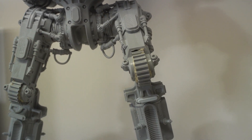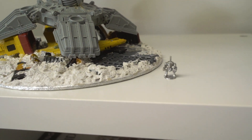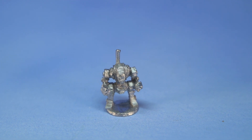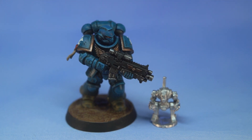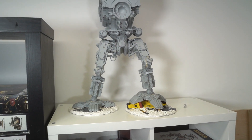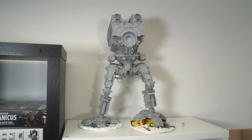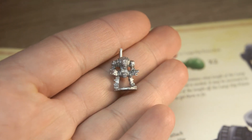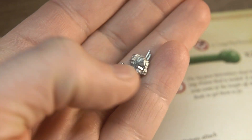So remember when I said my painting hero Louise gave me a little present? Well, here it is — a teeny tiny Contemptor Dreadnought from 1991, which was used in the small scale version of 40k called Space Marine, later renamed Epic. It's totally adorable, but also it's interesting to note that this is the largest and the smallest mech model that Games Workshop have ever produced, as far as I'm aware, standing right next to each other. That's pretty cool, right? I am definitely going to paint up this handsome little fella in a future video, so subscribe if you don't want to miss it, and like the rest of the Titan, obviously.